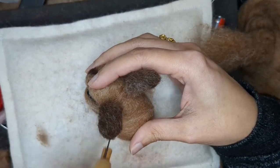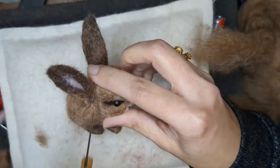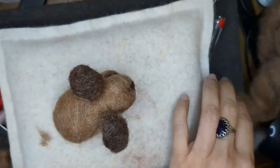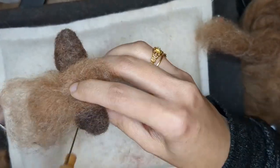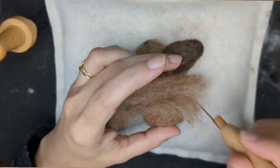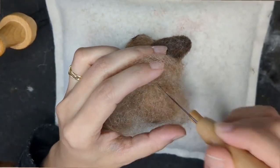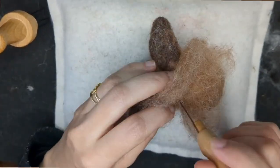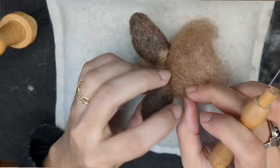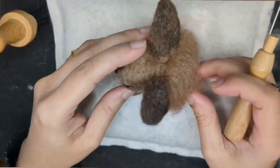I'm felting down some bits and cutting off any extra wool that was sticking out. This bunny is a bit fluffy but not very fluffy, so I'm using carded wool and attaching it like fur — just sticking a bit on and attaching it, going around the middle.